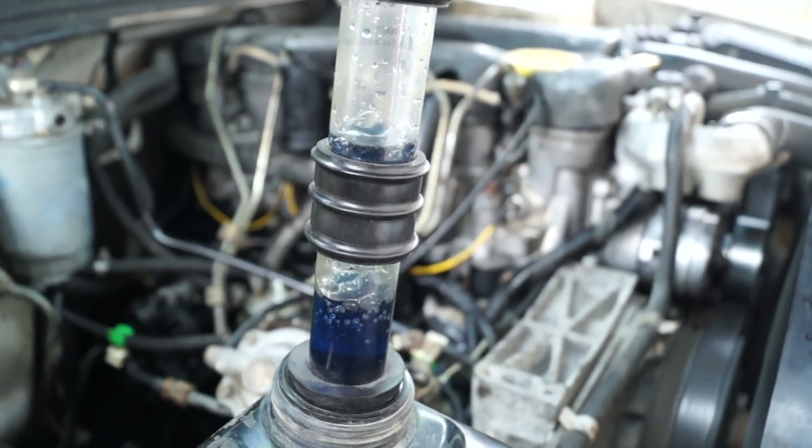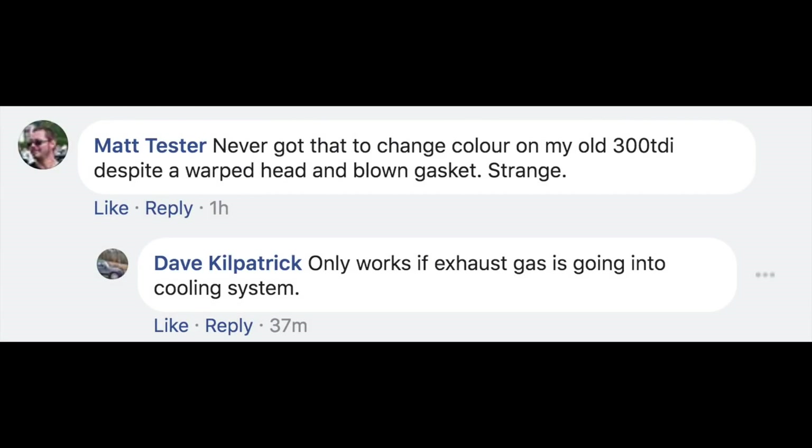Viewer Matty Tester said he never got the sniff test to change colour on his old 300TDI despite a warped head and a blown gasket. Not really strange — if it's a warped head it's a no-brainer, because if the expansion tank is pressurising you know you have a failed gasket. Cracks will always appear around the exhaust valve or in between two valves. The inlet valve is cooler so it generally doesn't crack, and these sorts of cracks can open up when the engine is being pushed, showing up as an intermittent fault.